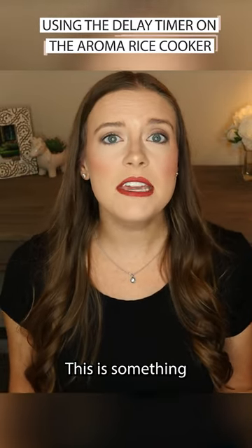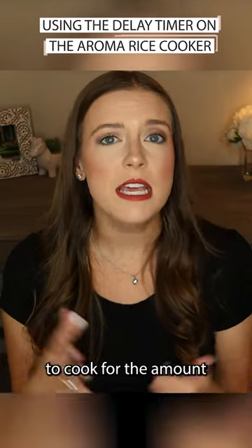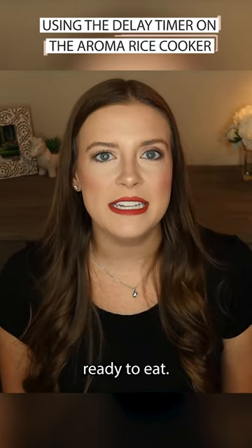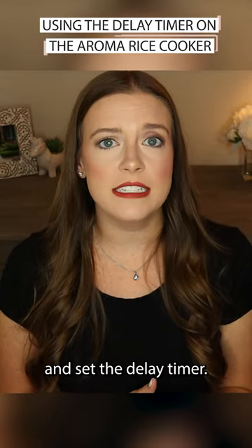There's also a delay timer. This is something that I have found really handy. Because we eat brown rice, it takes about an hour to cook for the amount that I usually make. And sometimes I'm not thinking about that an hour before I'm going to be ready to eat, but I might think about it earlier in the day. So you can get the rice all ready, get it in the cooker, and set the delay timer.